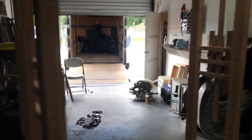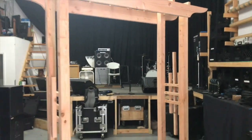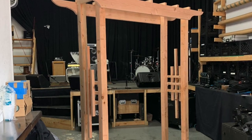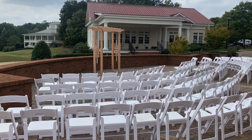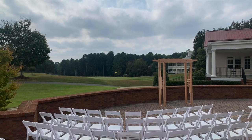They requested it remain natural wood, so I didn't do any stain or anything. I'll probably paint it white in the future to rent out to somebody — I think that would be a more common request. And there's the finished product at the ceremony, before everything got set up.